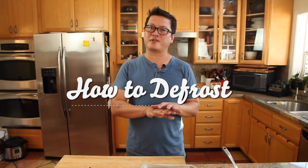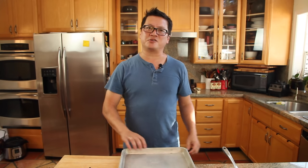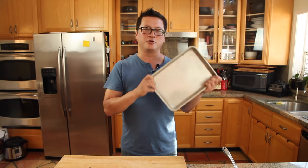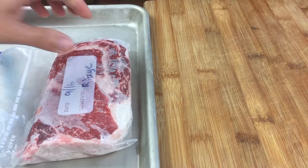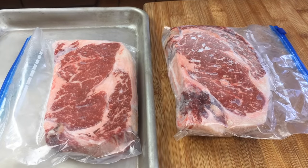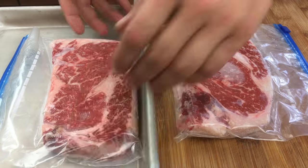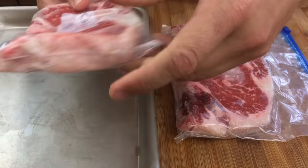When it comes time to defrost your food, transferring it to the refrigerator overnight works, but it takes a lot of time. Some people recommend running it under cold water, but that wastes water. What I recommend is using an aluminum baking sheet. Aluminum is one of the best conductors of energy in your kitchen — at room temperature it'll help you defrost your food up to two times faster than on the counter or on the cutting board. That's important for quality, safety, and your busy schedule.